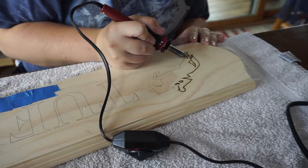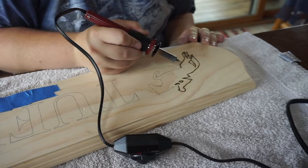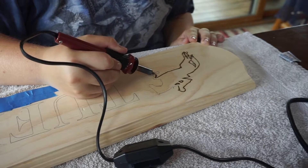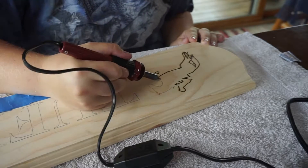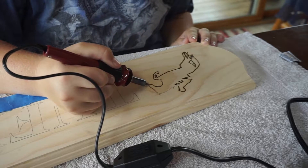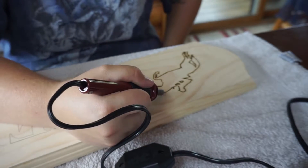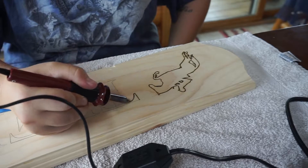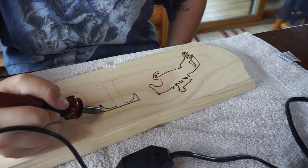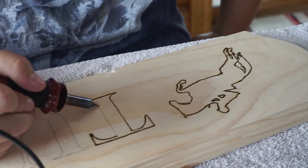Depending on the grain of your wood, you could have issues. Sometimes there are oils still stuck in the wood that can come through in different parts. You just want to go over nice and easy and take your time because these lines are delicate. If you want straight, clean lines, practice makes perfect. Since this is a silhouette, the inside of the horse and the letters don't matter as much because you're going to fill them in.